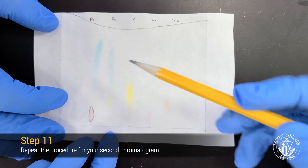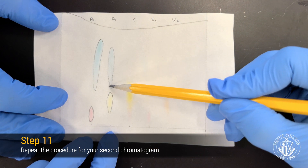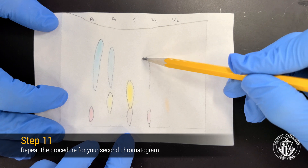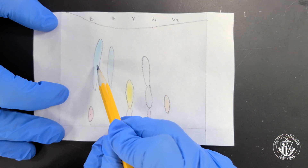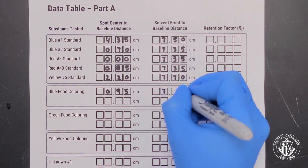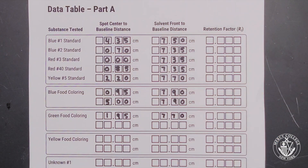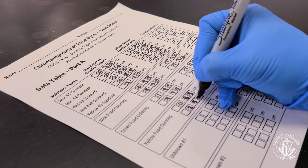Once you've completed this process for your first chromatogram with your five dye standards, repeat the process for your second chromatogram with the five dye mixtures. Unlike the pure dye standards, the mixtures may contain two or even three different substances and may have multiple spots per lane. Be on the lookout for faint spots, particularly with the color yellow. Once you've outlined your spots, go back through and mark the center of each spot before measuring. Remember to measure the distance from the baseline to the center of each spot — there may be multiple spots per lane — and also from the baseline to the solvent front for each lane. Record this in your datasheet for each of the substances on your second chromatogram.